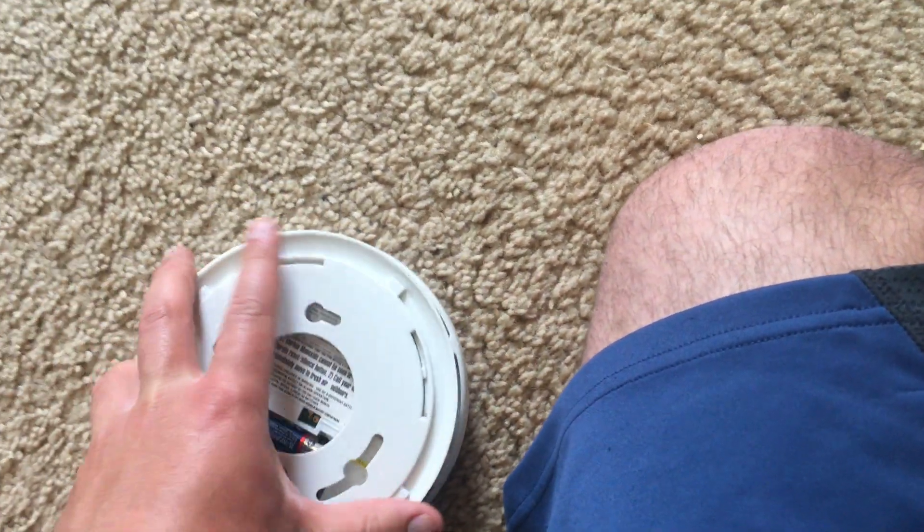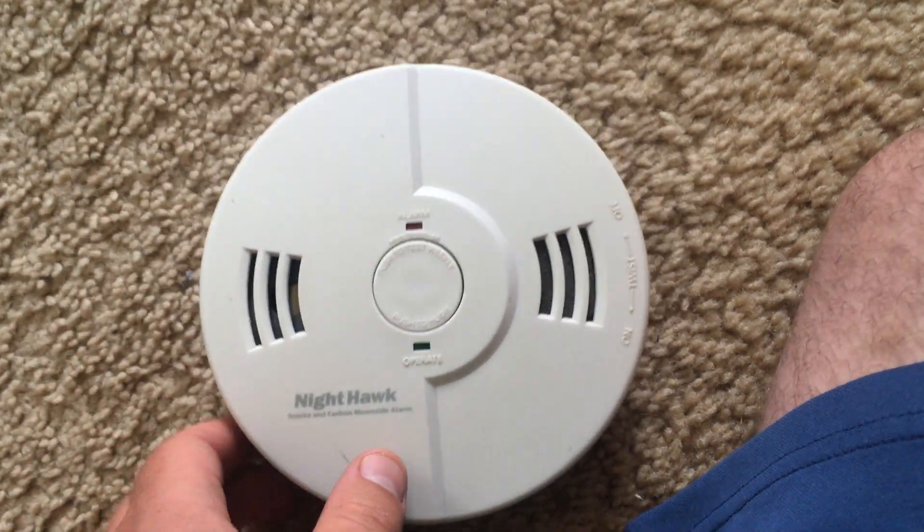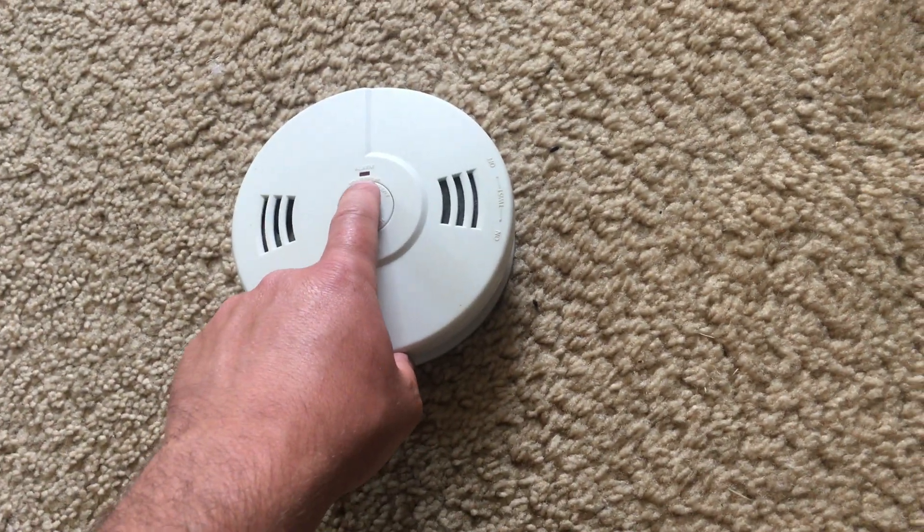I am now going to test the alarm. Please turn up your volume because this will be loud. And without further ado, here we go.